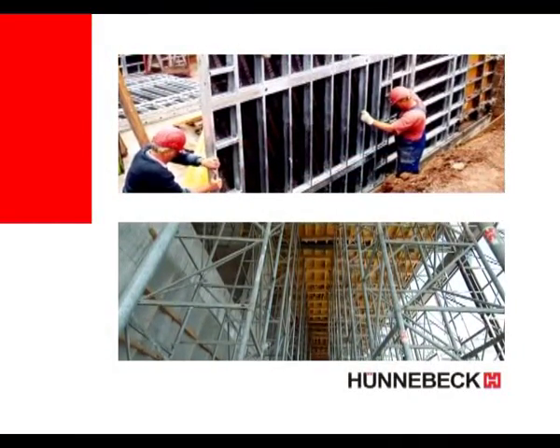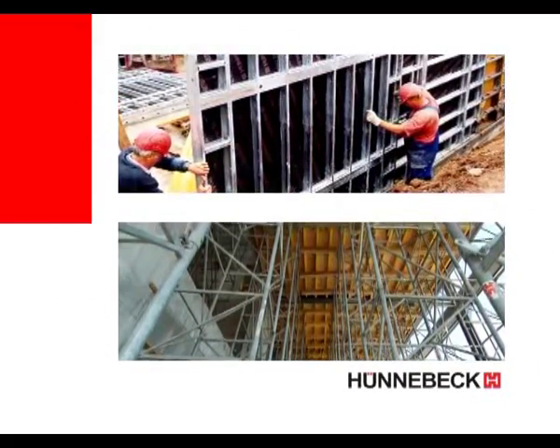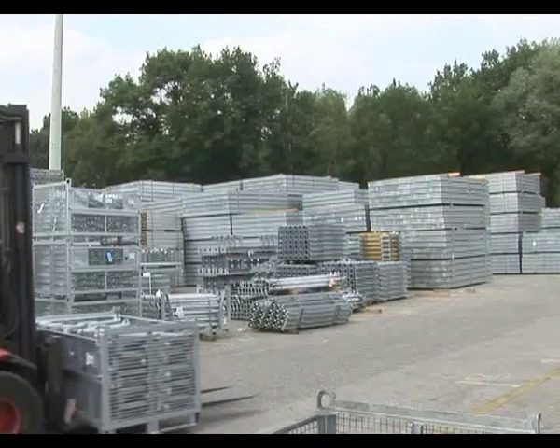Hunnebeck formwork and scaffolding can be bought, hired or hire-purchased. Our depots, always close at hand, are well stocked and offer friendly and expert advice.